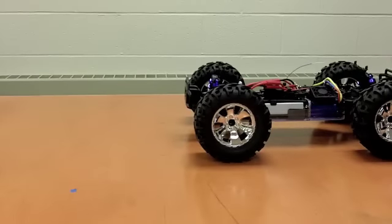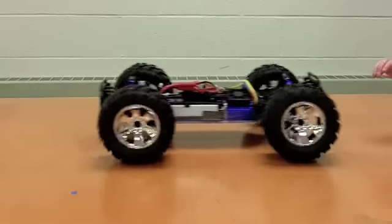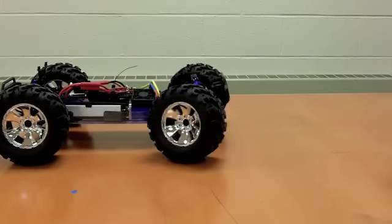Let's give it just a little bit of throttle — it responds forward as it should. We brake, go in reverse, then forward again, then reverse. The car is responding. We can turn the wheels left and right.